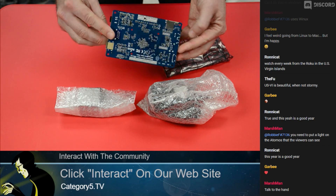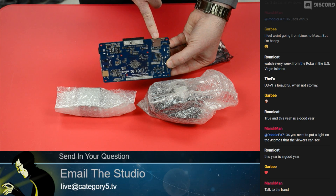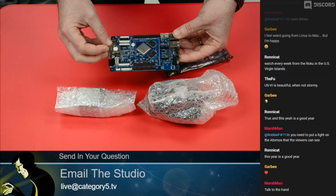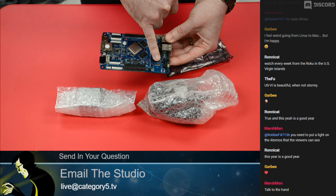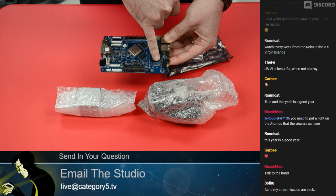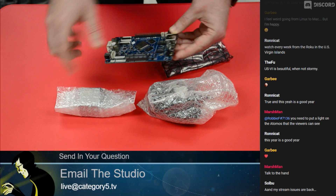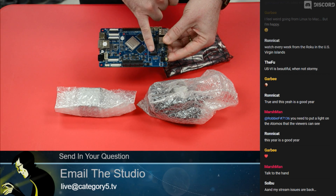It also has 128 megabit SPI boot flash, a microSD slot on the bottom for booting, and of course an eMMC port that supports up to 128 gigabytes. We've clocked these boards running about four times as fast with eMMC, so using that instead of microSD gives you roughly four times the performance from your operating system.